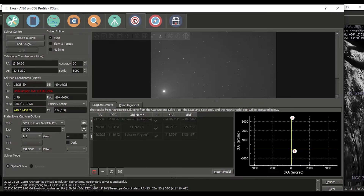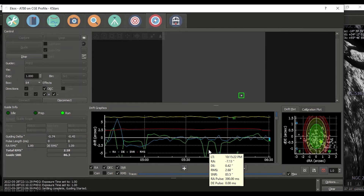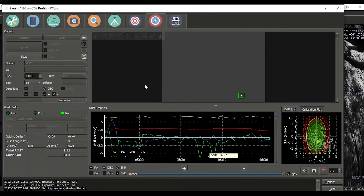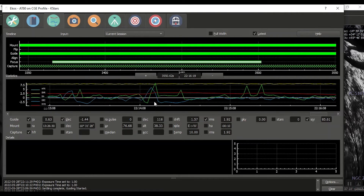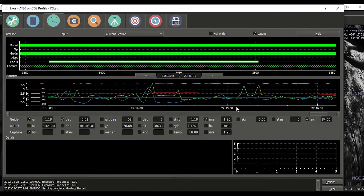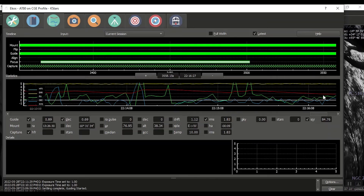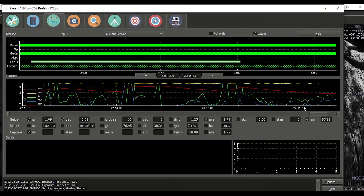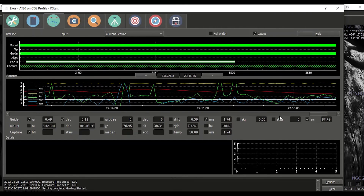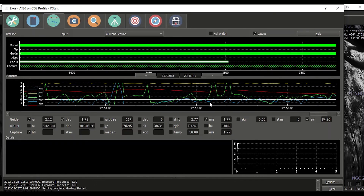Where are we at on guiding? Not too bad. Green is RA. Total RMS: RA is green here too. RMS has come down — 1.7. I am getting some spikes here and there.